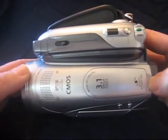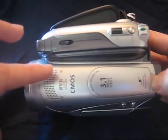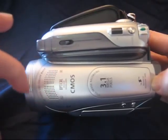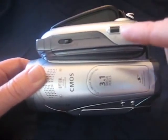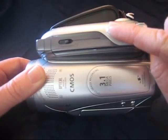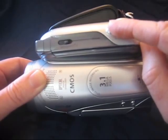Here's the top of the camera. The microphone is here, so you want to make sure it is not obscured or covered up by your hand or any cloth — you want to make sure it is available to pick up audio. Here is the zoom control: slide it to the left for a wide shot, slide it to the right and it zooms in for telephoto.